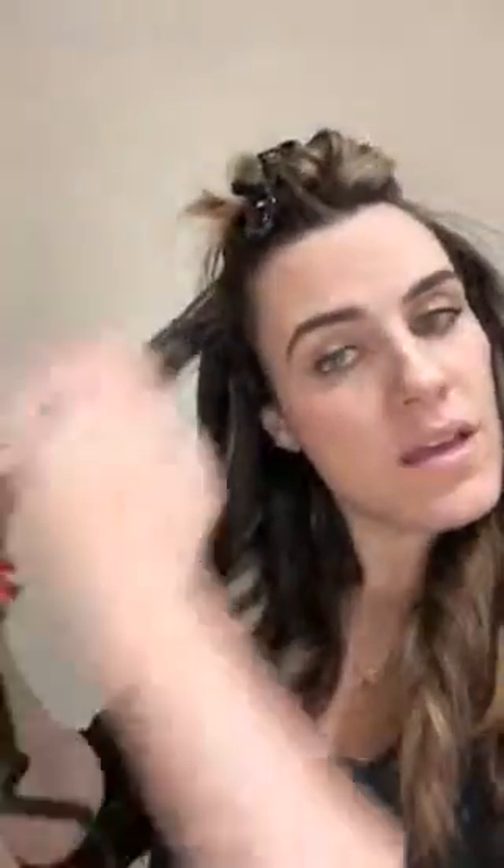One way to style it is to just shake it out and use a texture spray. I love the Bumble and Bumble Dry Spun Finish — that's what I'm going to use. You just spray it all over and break it up with your hands. Another way is to use a brush or a large-tooth comb — it just separates it a little more. I don't usually do that because I like to wear it for a couple of days and let it fall naturally.